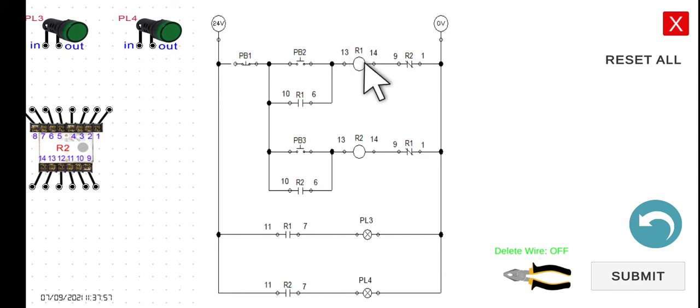Take note: when R1 is energized, the normally closed R2 interlocking contact in the R2 line opens. So no matter how we press PB3, current cannot flow — there is an open circuit, and R2 remains de-energized.